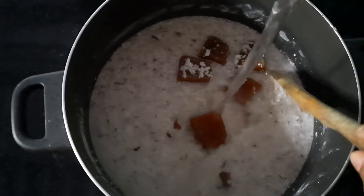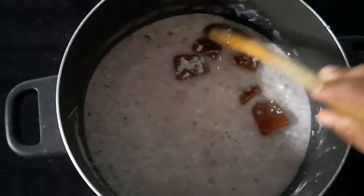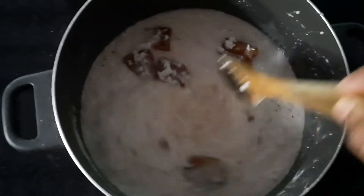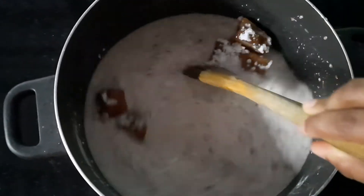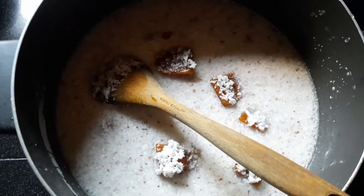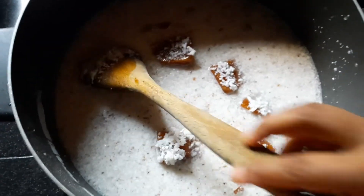We're going to pour the prawns in and put it in the bag. We mix it in and add the dawn. Now we add all the flame.